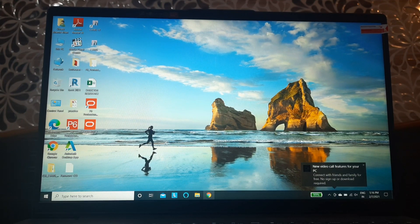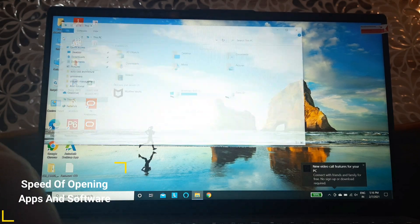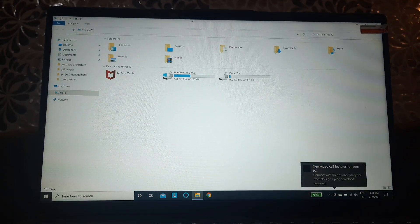Now the second thing is the app opening test. Look at that — Chrome opened instantly, very very well. The i5 11th gen is actually very strong. Opening apps in this laptop is a breeze; any software you open will open very fast, which is also a really good thing.